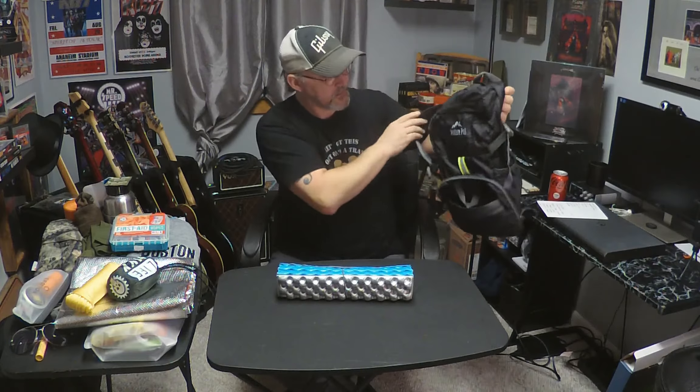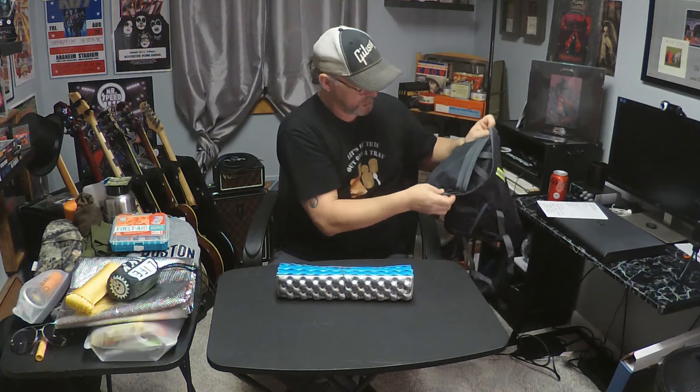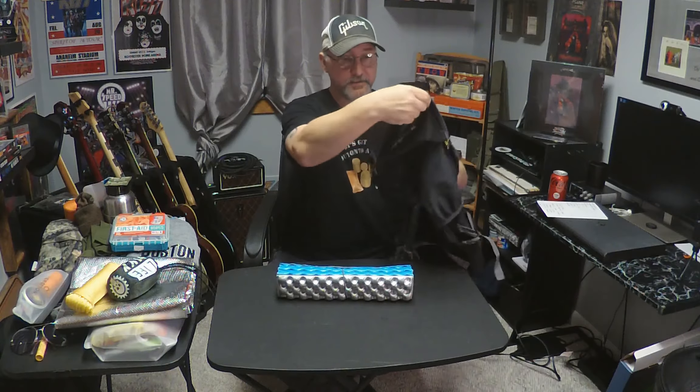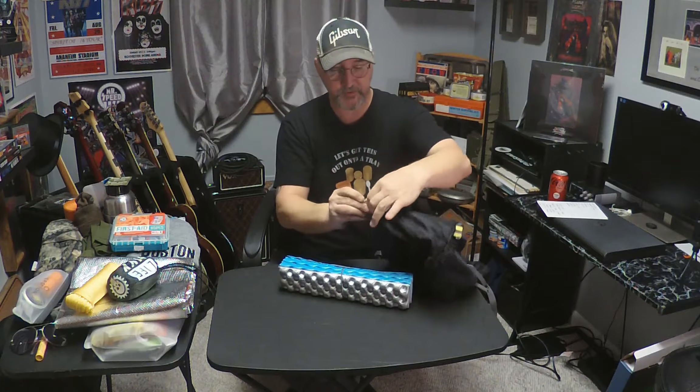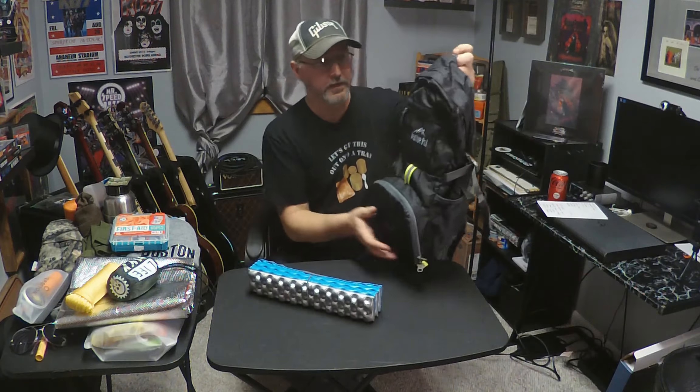Shake her out. I'm going to close this up to show you. So this is the bottom — this folds up like that. And there's your day pack. It's a nice day pack.